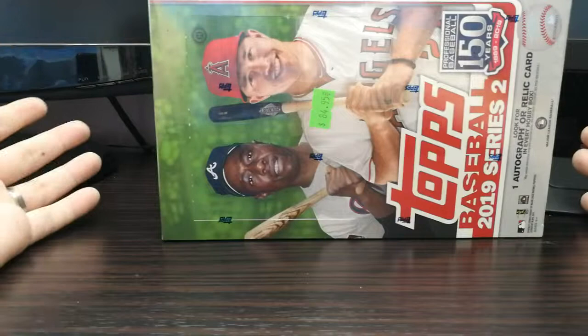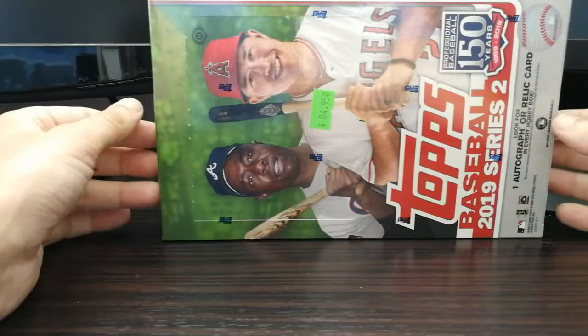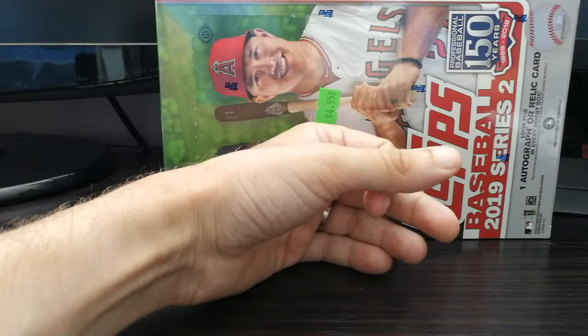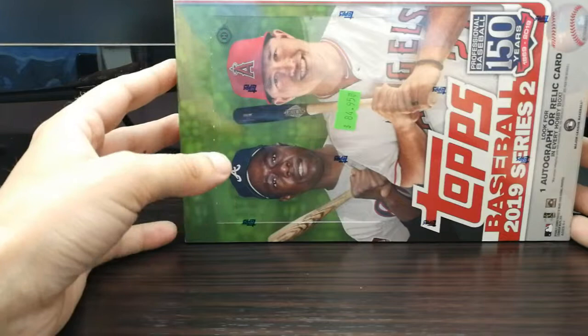It's a hobby box, not the jumbo hobby. I was debating which one to get. This is $84 plus tax here in Canada; the jumbo box was over $110-120. The type of collector I am, I'm not so much in it for the autos and relics — I'm in it more for the base set as well as the insert sets. I've made a list of the cards I'm looking for: definitely the 1984 inserts, Faces of Franchise, and the Significant Stats inserts.